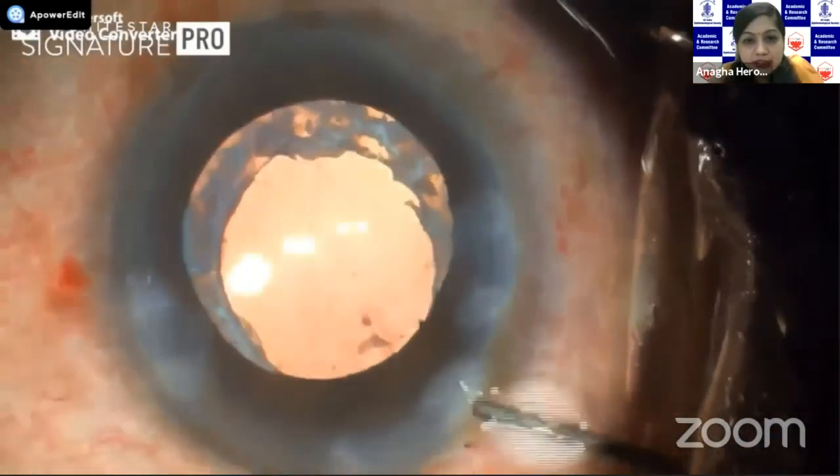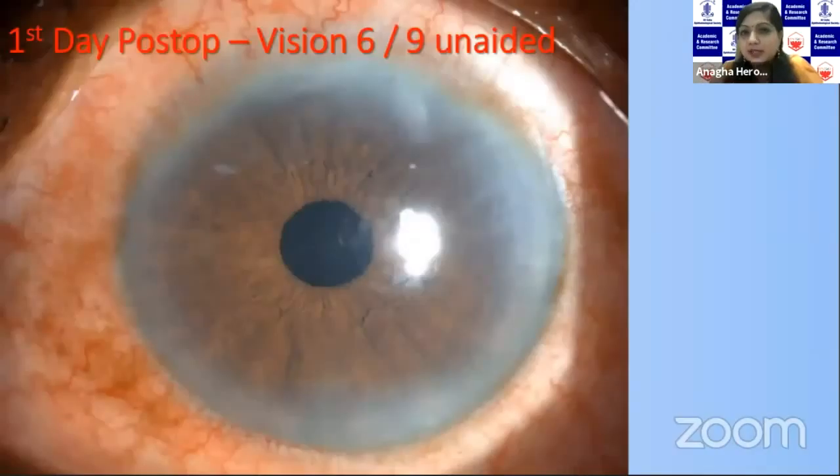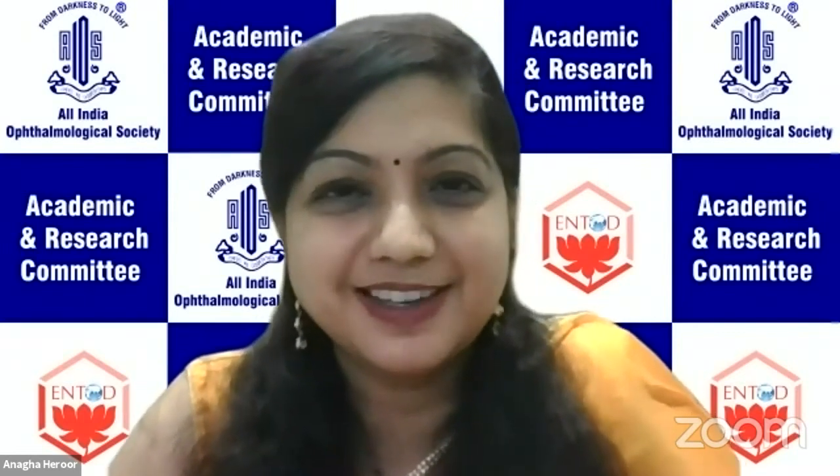This was the stromal hydration and the patient did really well post-op. Basically it was a hypermature cataract, and post-op the most important part was to achieve a strong circular rhexis, which would make the subsequent steps less risky. So this was what I had to present. Thank you so much.